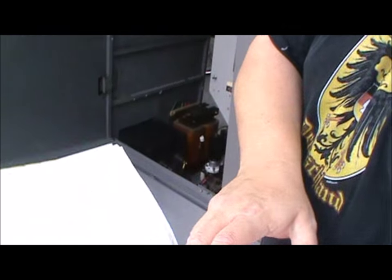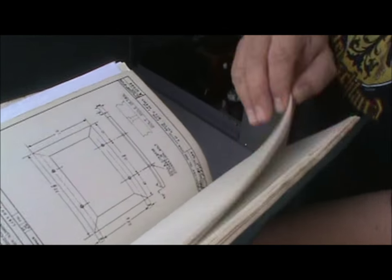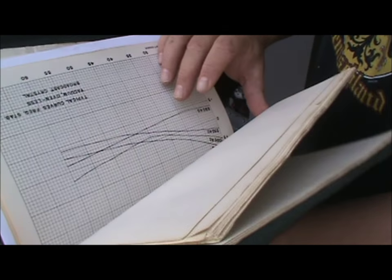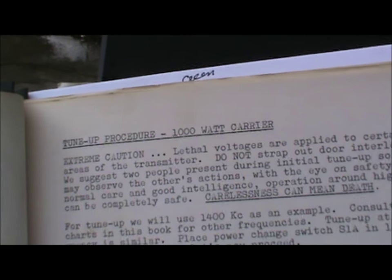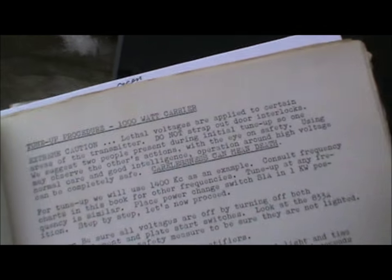Okay, we found the manual. Is there anything you'd like to comment on? We're following the tune-up procedure for a thousand watt carrier. All right, I can hardly wait. Me either.